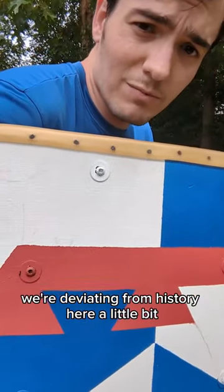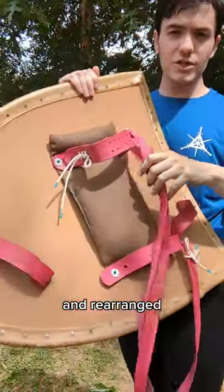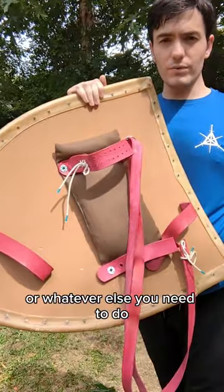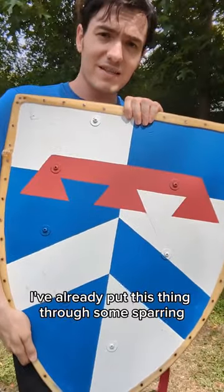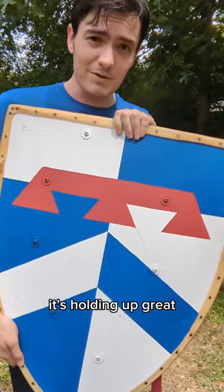We're deviating from history here a little bit by having these hex nuts, but that means that these straps can be easily removed and rearranged, or whatever else you need to do to get them where you want them. I've already put this thing through some sparring, and aside from some cosmetic damage to my paint job, which is no fault of the shield, it's holding up great.